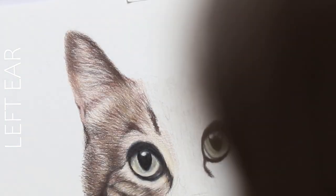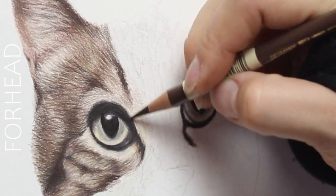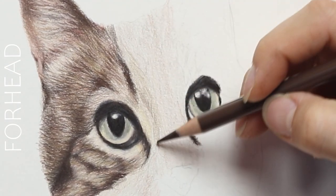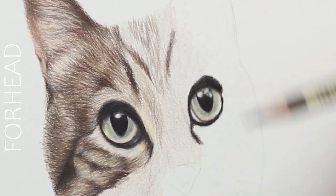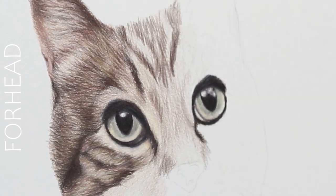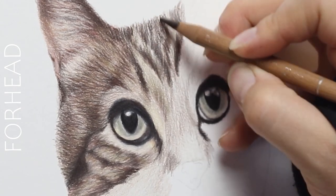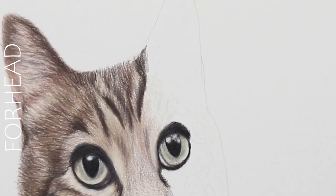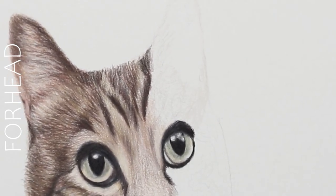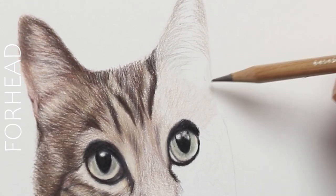Now we can move on to the forehead. I like to draw left to right because I'm right-handed — it avoids smudging the white of the paper. Look at this texture, it's absolutely gorgeous. You want to use lighter pressure at first and then build up with heavier pressure as you're getting those layers in, making sure that detail happens after you've gotten those first couple of layers in, because you want to get more of the color blending first before you add the details.